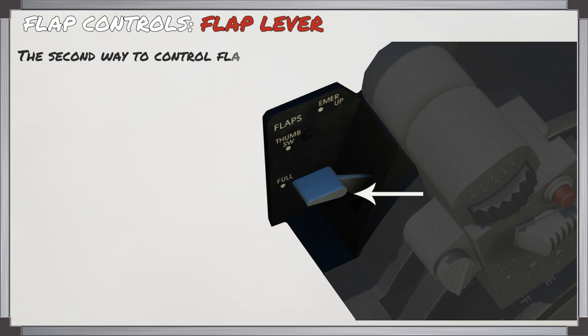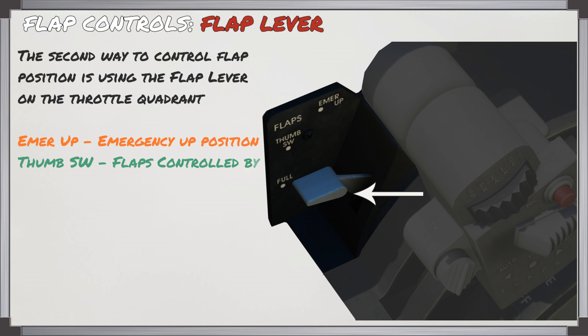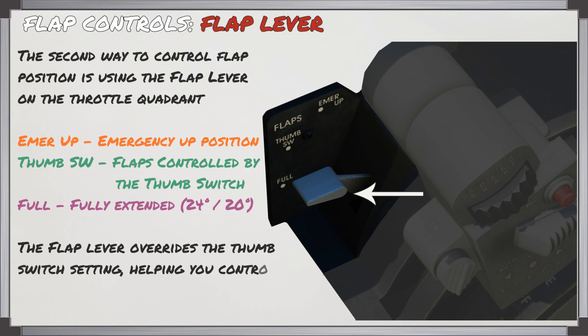The second way to control the flaps is using the flap lever on the throttle quadrant. There are three positions: emergency up, which brings the flaps up; thumb switch, which lets you control flaps using the thumb switch on the throttle; and full, which extends the flaps fully. The flap lever will override the thumb switch setting when set to emergency up or full, which is useful when you have a flap failure.